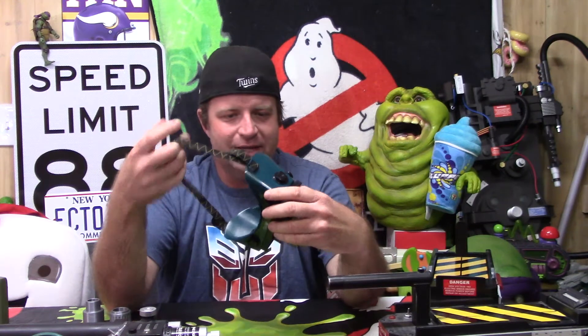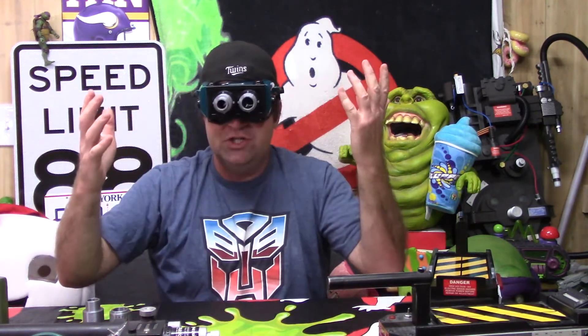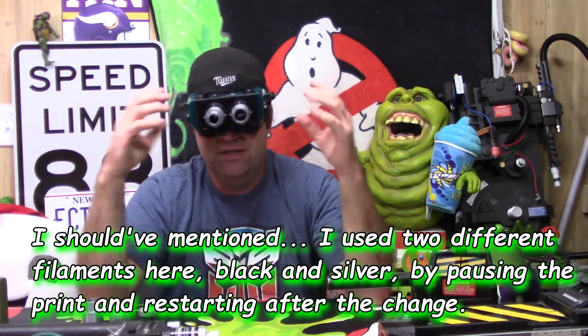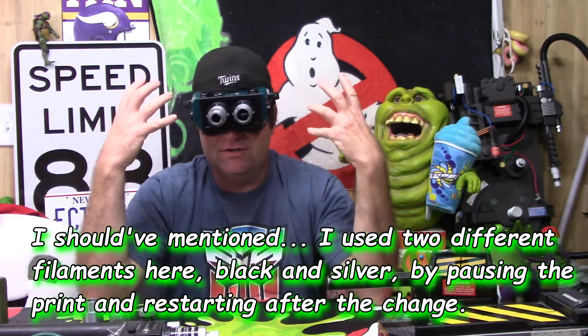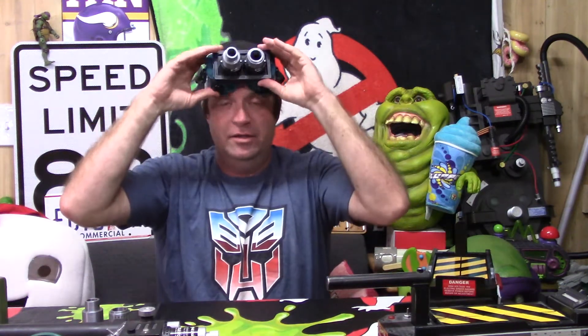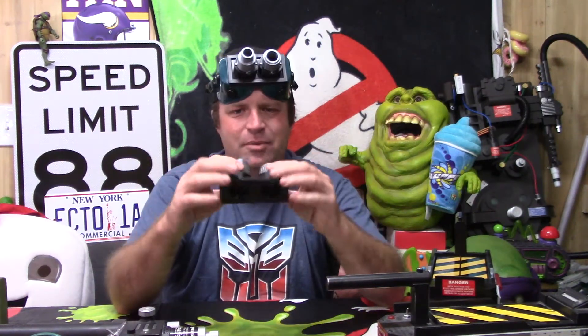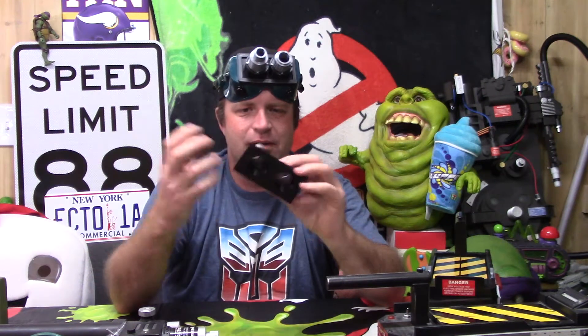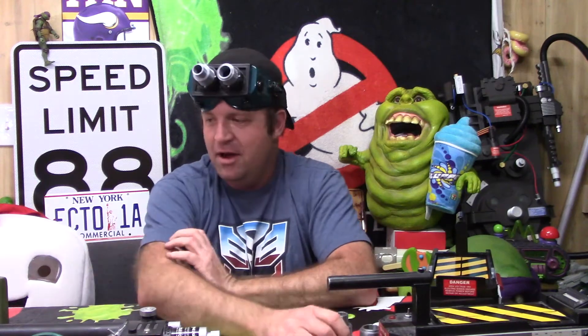Anyway, these fit really well and they're a great cheap option. The cost of the plastic filament is negligible if you have a 3D printer. You could always print out your entire ecto goggles, but this is a good quick easy approach — and if you take them to a convention or party and something happens, it's not the end of the world. It was an eight-dollar pair of goggles, and these lenses took maybe four hours to print.